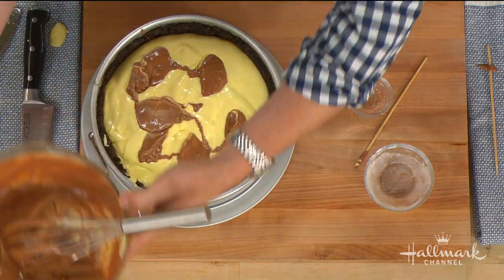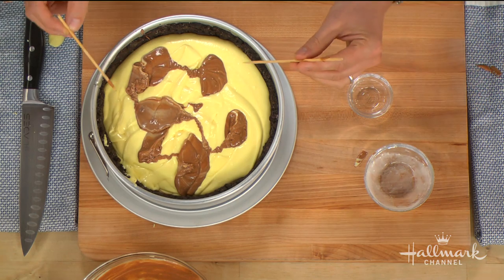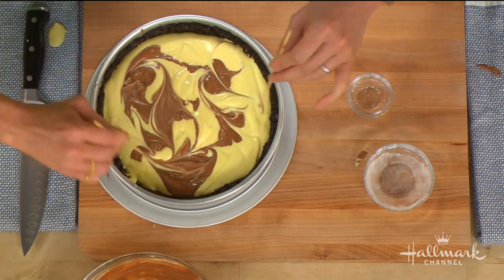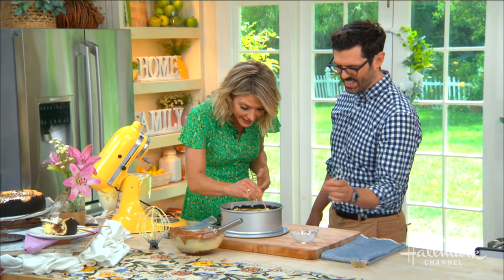Swirl, swirl, swirl — you can be more artful with this if you want. Now what I found so interesting about this cheesecake is how low you bake it.